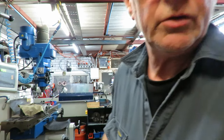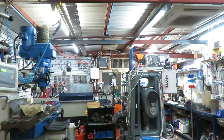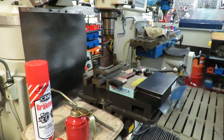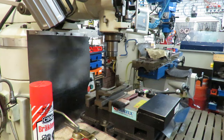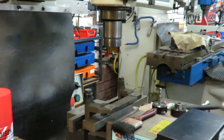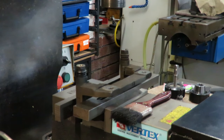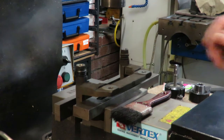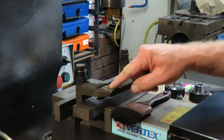I've set it up in the mill. We might turn this around and see if we can show you that. So this thread on this side here — this thread's okay, but this thread's been stripped out.